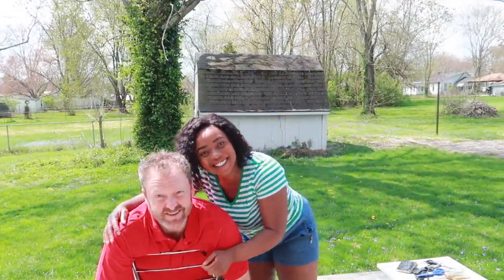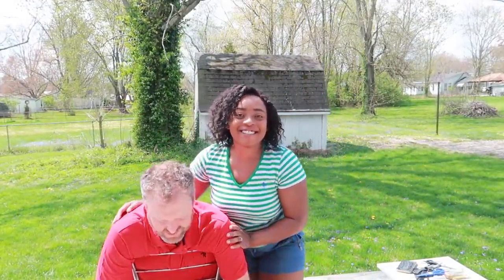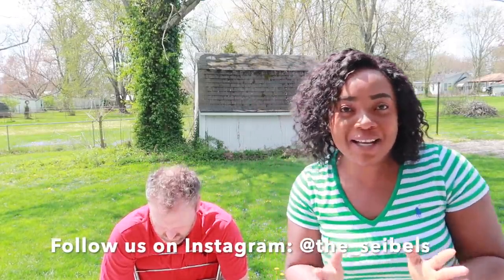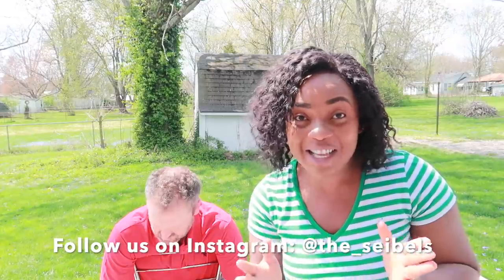Hey guys, it's us, and we're back again with another video! That's right. New style. Today we have to give you a title, you know. I'm going to be cutting my husband's hair for the first time, and we thought we should film this on camera.